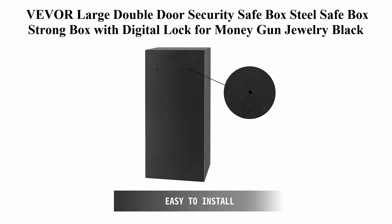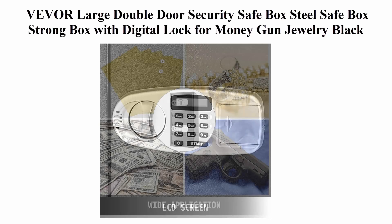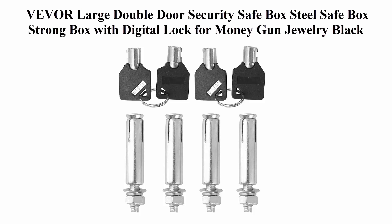The user can securely access the safe using the attached key or a custom numeric code programmed by yourself. The system can be changed indefinitely. A red password reset button is provided on the back of the door. The magnetic lock can automatically lock the safe without any key or password.